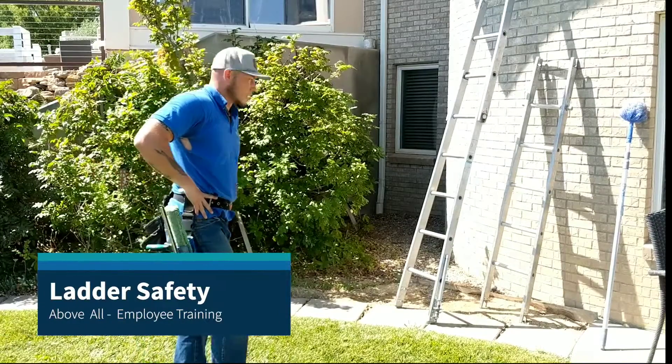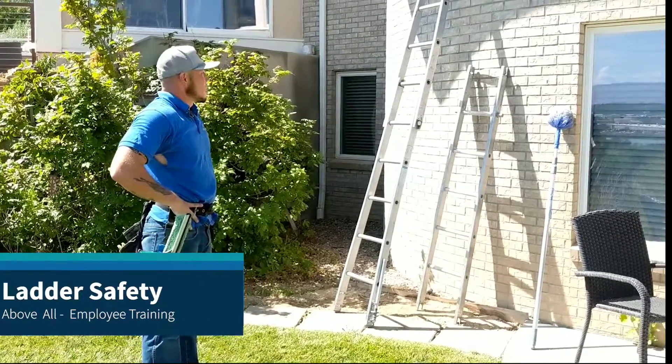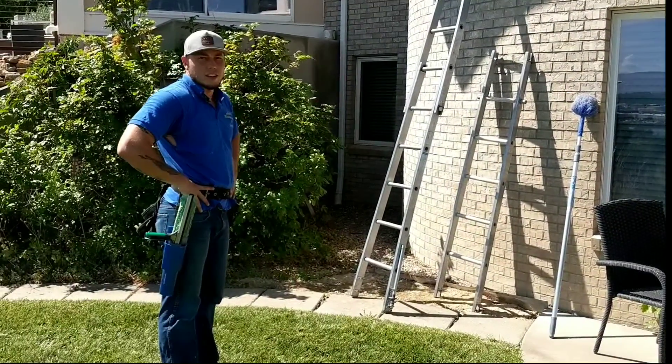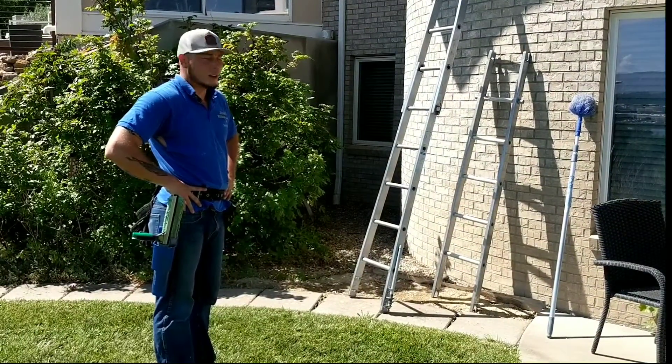Alright, now we're going to go over ladder safety. As you can see, I'm only two pieces high here. Those are six-foot sections. I have a third piece here if I need it, and I also have another piece in my truck.